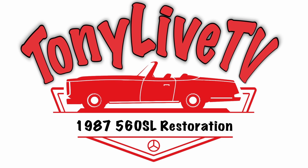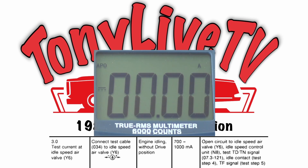Testing the ISCV amp draw at idle. Ignition on.